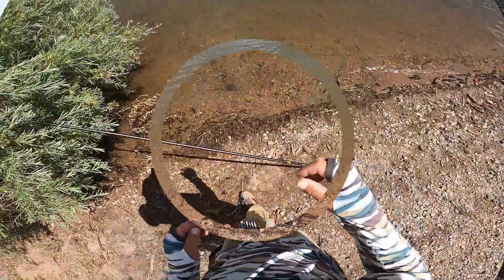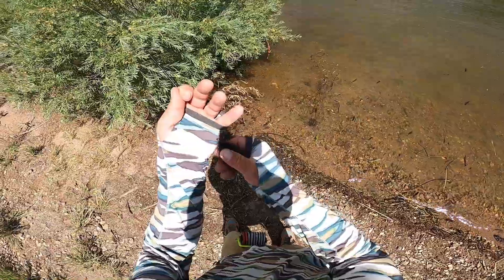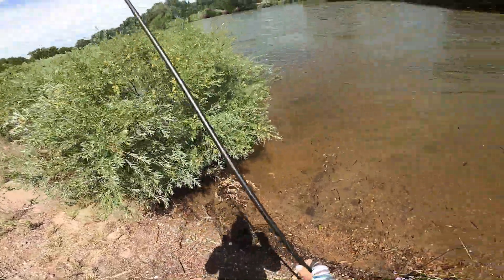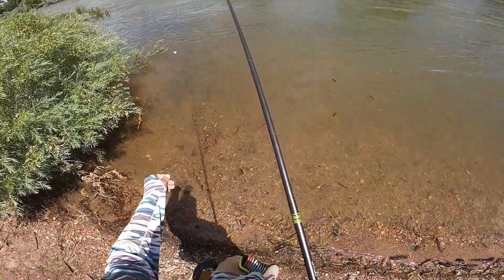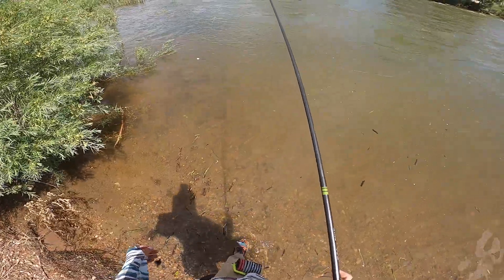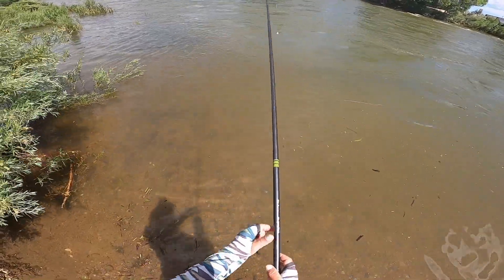Okay, I'm set up now with the black leech on there. I got an indicator about three and a half feet up from it because it's a heavier style one, and this water is not very deep out here. We're going to try to work this current. The stain is the only reason why I have such a large fly tied on right now — the stain and this flow.